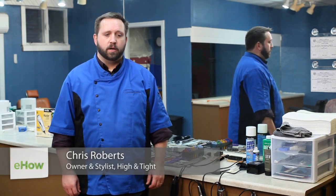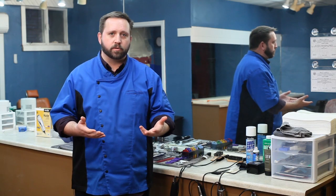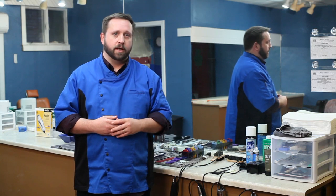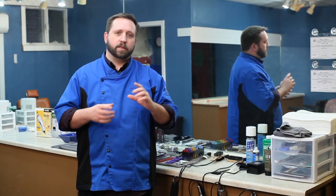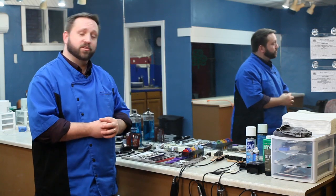Hello everyone, my name is Chris Roberts with High and Tight here in Portland, Maine. We are a men's hair shop in the barber tradition, and the reason I mention that is because the subject we're going to be talking about today is how do barbers hold their shears or scissors, and how do they hold their combs. I say that in particular because I'm a licensed cosmetologist, not a licensed barber, but I respect the barber tradition and in my research and talking with other barbers, I've learned about some of their techniques and how it varies from how I as a hair professional learned to cut hair in school.